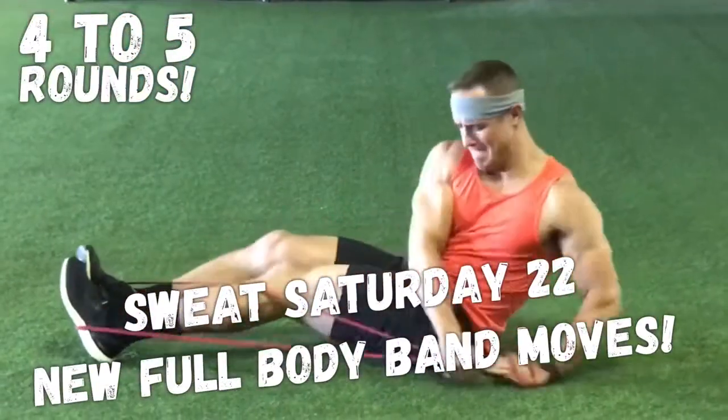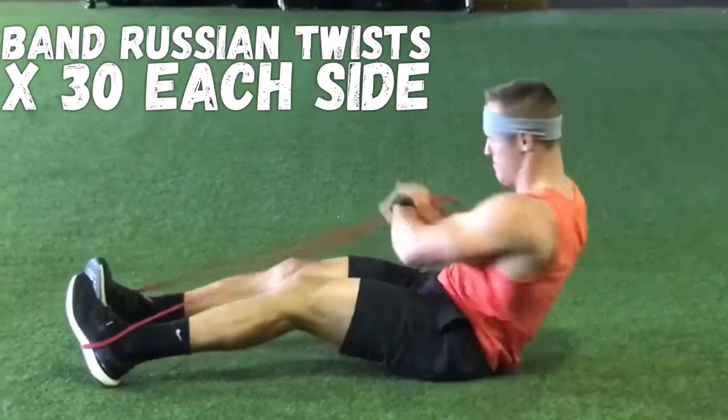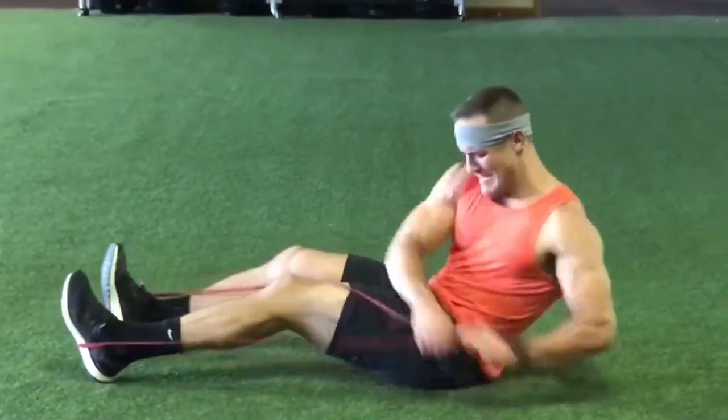Sweat Saturday. Check out these new band moves. The first one: take the band just around your feet and do a Russian twist, so the band adds a little bit of resistance. Awesome for your obliques.